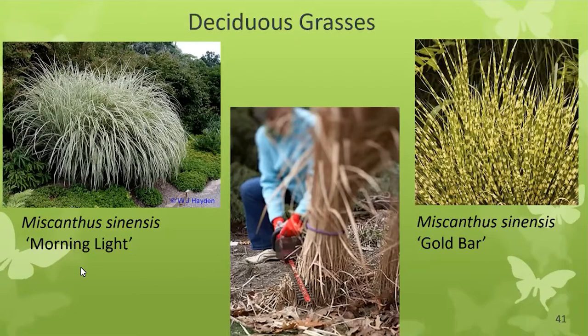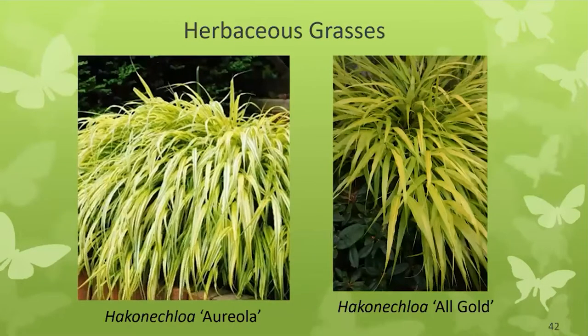It's best to prune deciduous grasses in spring when you see the new shoots just barely coming up — mine are about three inches. Prune just above the new growth so you don't cut it off. In deciduous grasses, they get that gray straw-like look in winter, and you can take it off any time you want. Herbaceous grasses are easy — they come out all brand new and you don't have to do any work. Hakonechloa 'Aureola' is a shade grass with green, yellow, and white leaves that can get about three feet wide. Hakonechloa 'All Gold' is a pure sun plant with beautiful bright yellow color that shines in your garden.